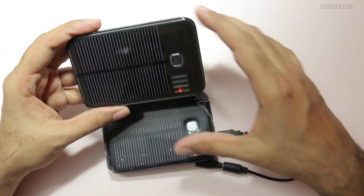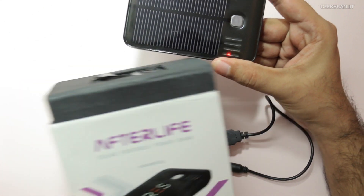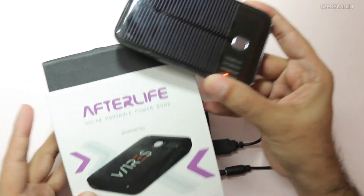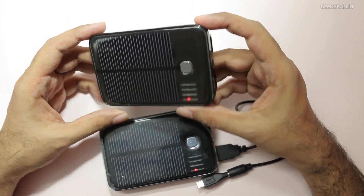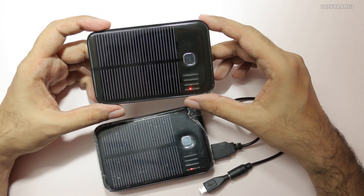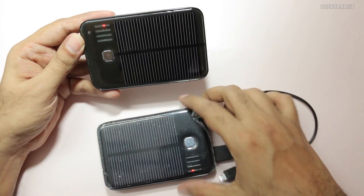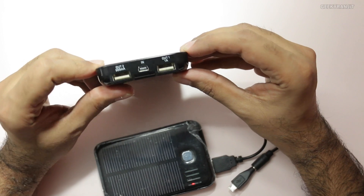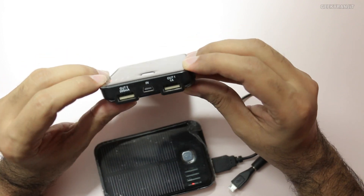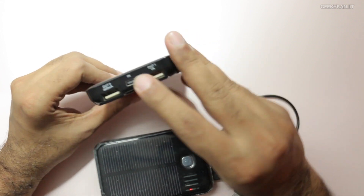Simply put, I cannot recommend this product. You might be getting it specifically for the solar features, but in my testing it simply does not work with solar power — it cannot charge the internal batteries of this device. Maybe both units I got were defective, but I highly doubt that. Yes, as a conventional power bank it works fine, but that is not the main use case for this device.